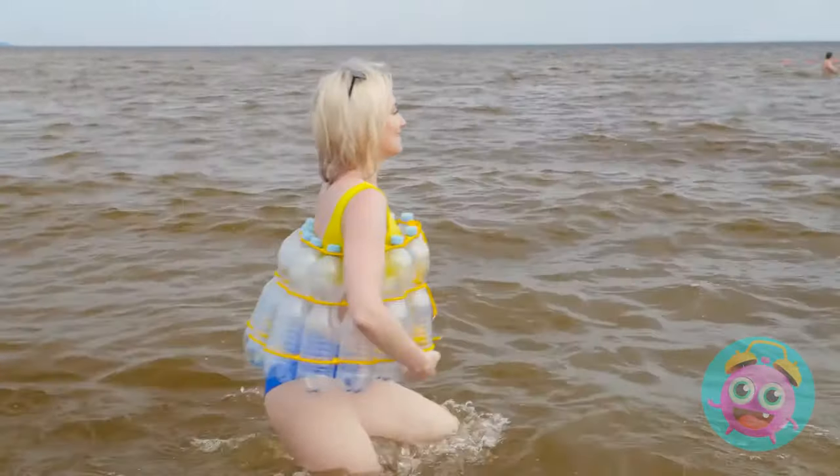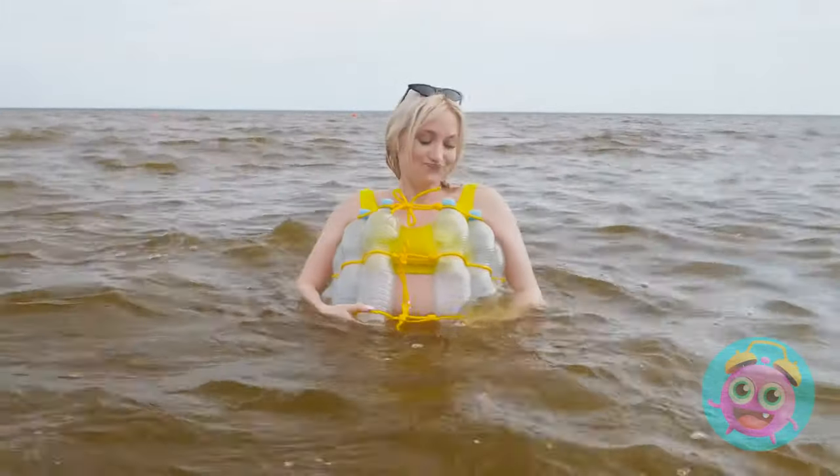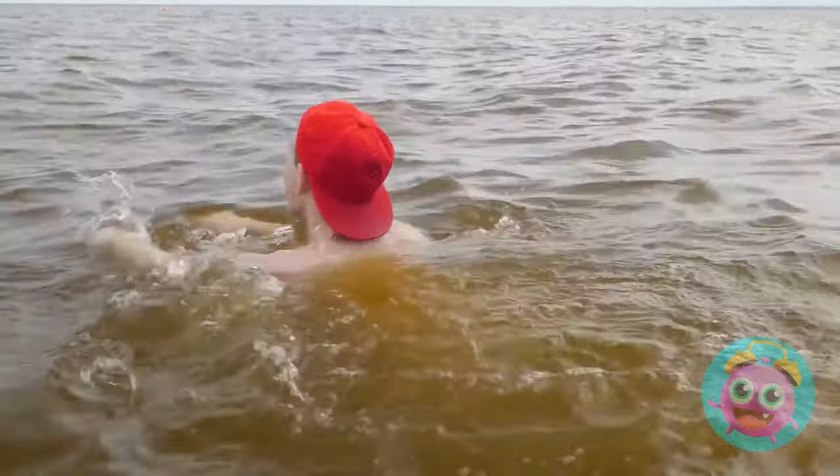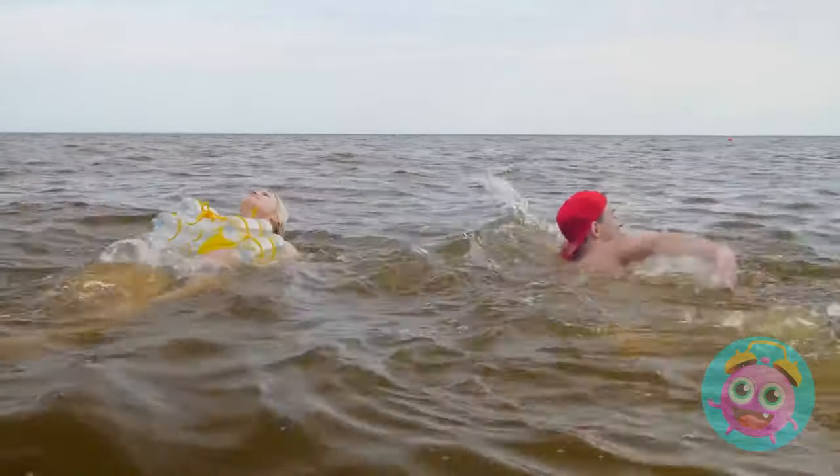Time to go swimming! Whoa! What's Betty got? Nice job! I made it myself! Come on! Let's go to deeper water! I'm right behind you!